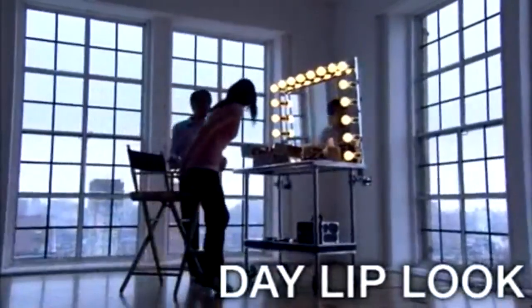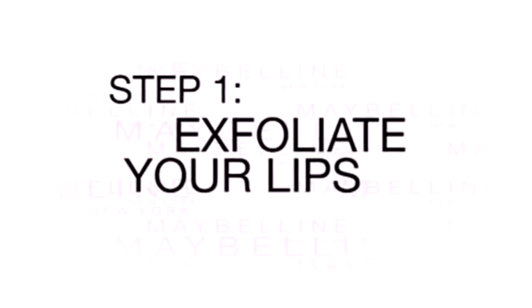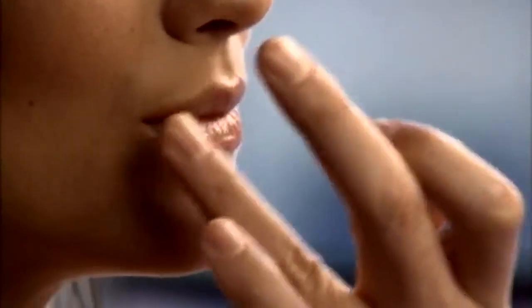Today we're going to have fun with lip color. Okay, Taylor, let's make up your lips for day. Start with your lips as smooth as possible. To get rid of flaky skin, exfoliate by gently rubbing a soft toothbrush over your lips. You could also put on a dab of lip balm or any moisturizer first.